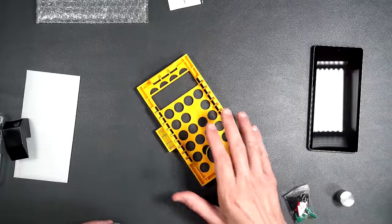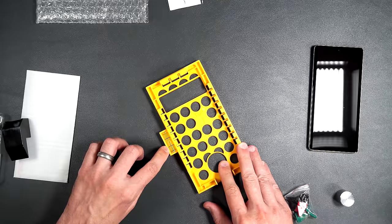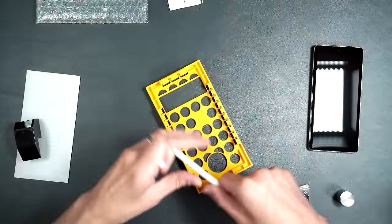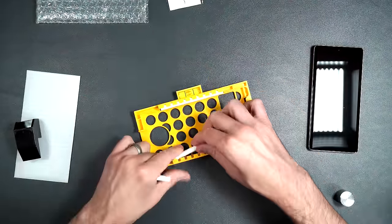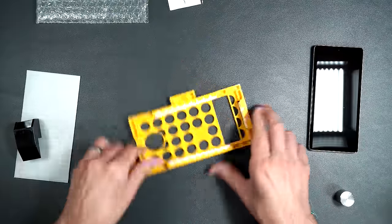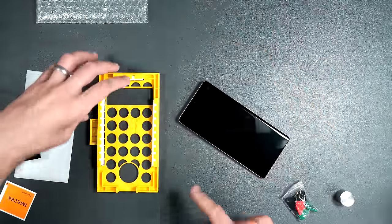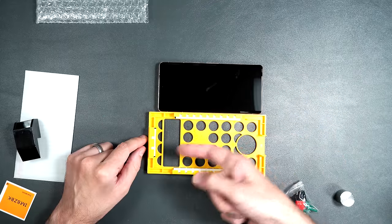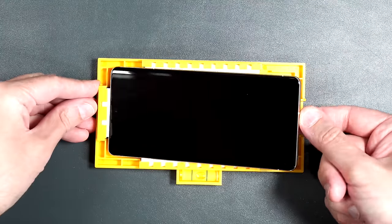Put the tray on a level surface — there's a level on the side to check. Place one absorber on each side and one at the top for the speaker. Clean off the phone screen, then place the phone into the guide with the camera towards the top where it says 'top.' The absorbers cover the speaker grill so you don't have to worry about anything getting in there.